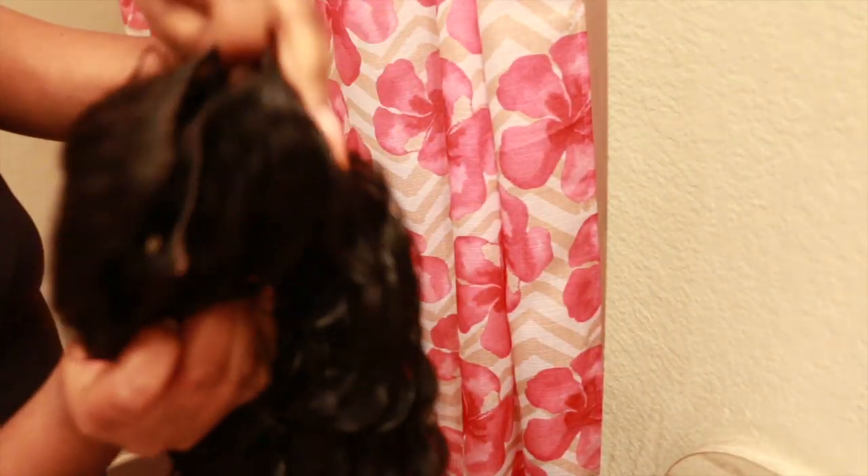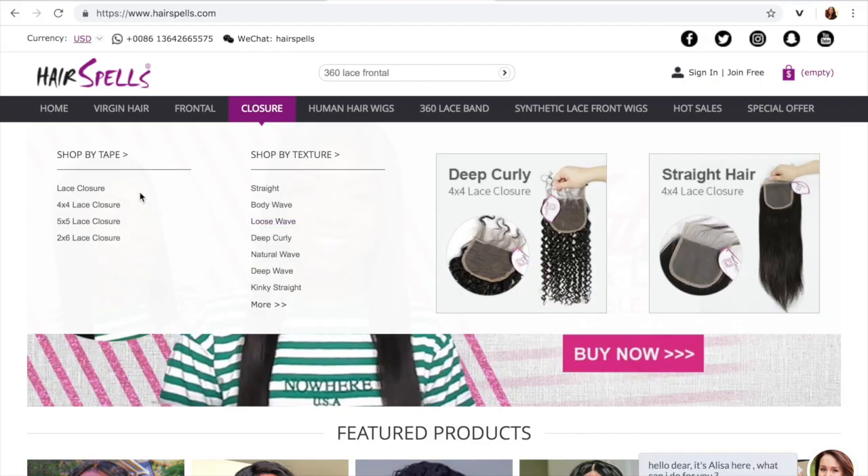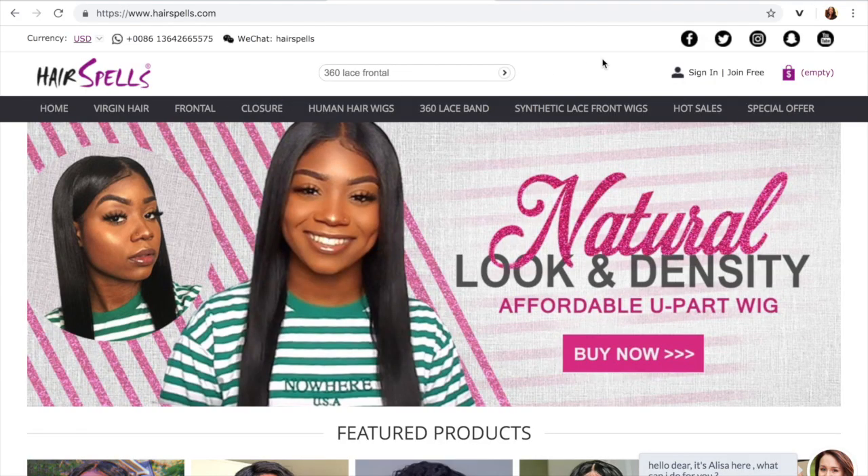This wig did not shed for me at all — it was perfect. I can't point out a flaw in it, it was pretty, pretty good. This wig is from Hair Spells — it is a Brazilian deep wave 18-inch u-part wig.